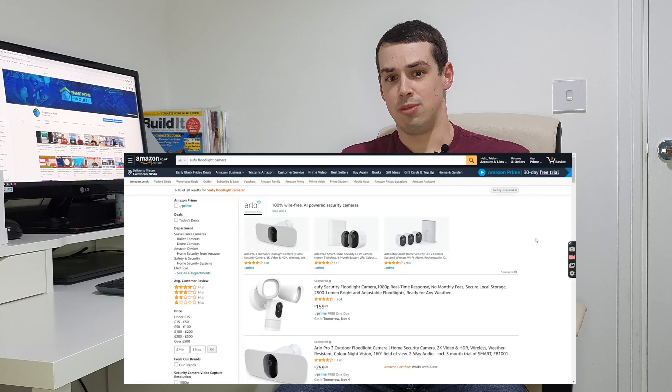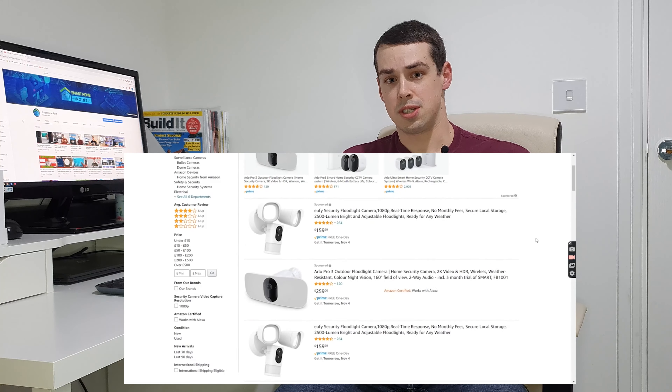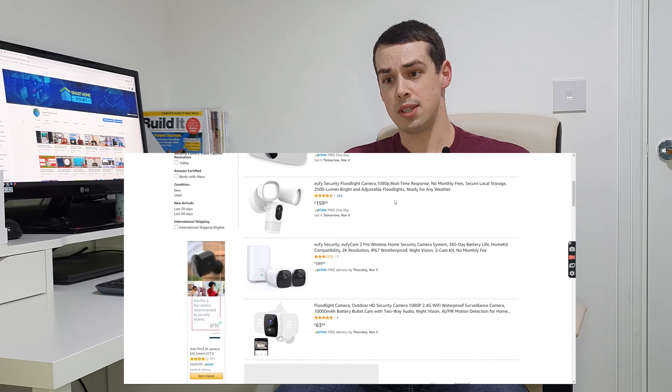I actually ended up researching different Ring Floodlight Cameras instead, thinking I'd completely broken this device. But then the following day, I came back with a fresh pair of eyes, looked at it, and actually it turns out it's quite simple to fix. Now I do think this is a bit of a design flaw, because you should be able to rotate a camera left and right without the risk of it coming out into your hand. It's quite an expensive product, and really I think this should have a more premium mount that should stop this actually happening.